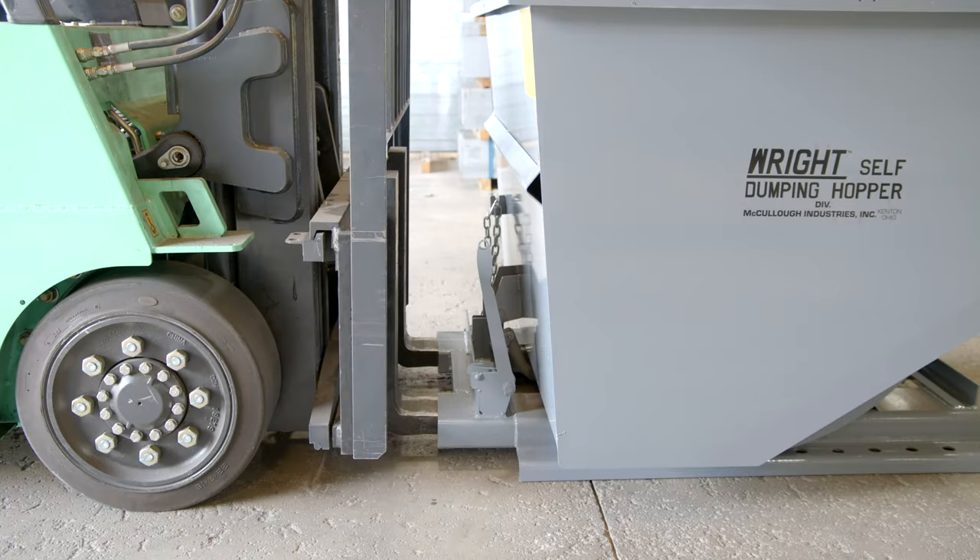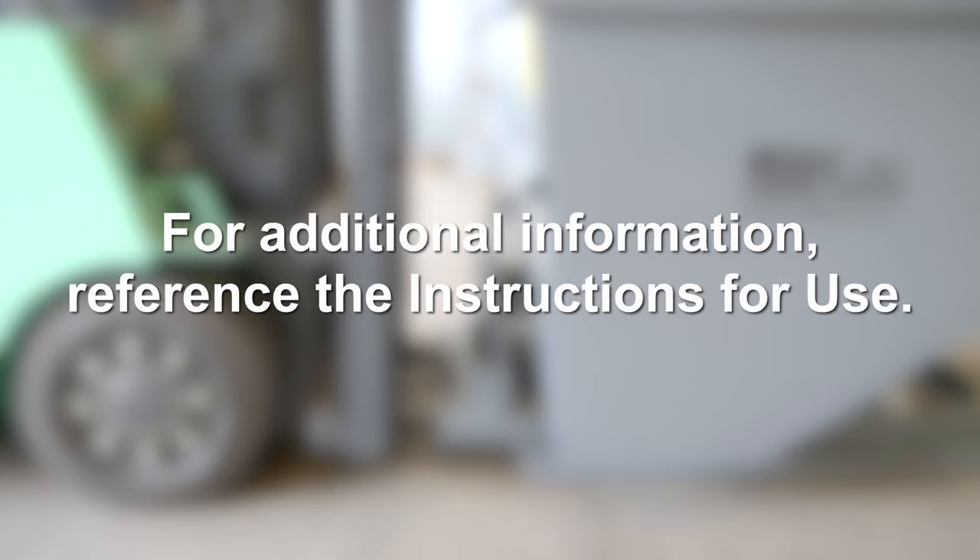This short instructional safe operating video will show you how to safely and properly use a bump-release self-dumping hopper. You can always reference the instructions and precautions on each hopper produced by McCullough Industries.